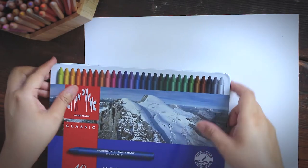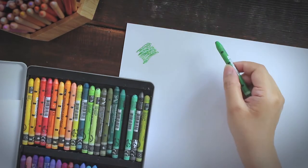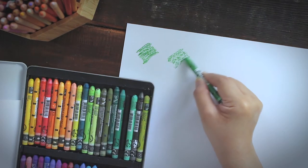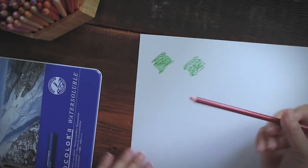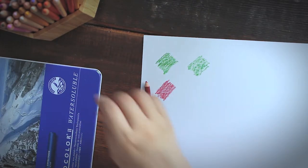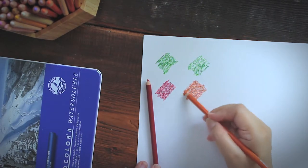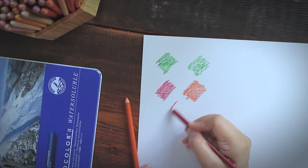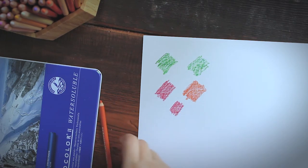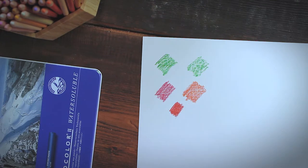I wanted to try it, but before applying it directly on my painting, I first wanted to test Dorland's compatibility with different art media — to know if it works with watercolor, or if it also works with other water-soluble painting supplies. I tend to work with various media when I paint, I'm not just using watercolor all the time.